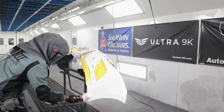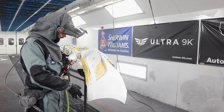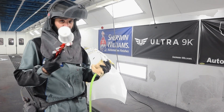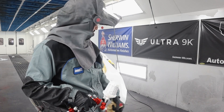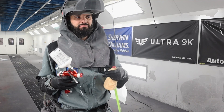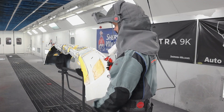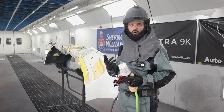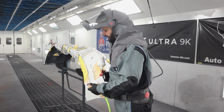I am using a Sherwin Ultra 9K waterborne base coat. I've got this all based out. I'm going to go grab my little fan blower from the mix room and get this dehydrated, then bring you guys back for coat two. These guns — you could spray anything out of this. I'm going to clear with it as well. I'll dehydrate it, let it sit 10 to 15 minutes, and get all of that water fully dehydrated out of it.